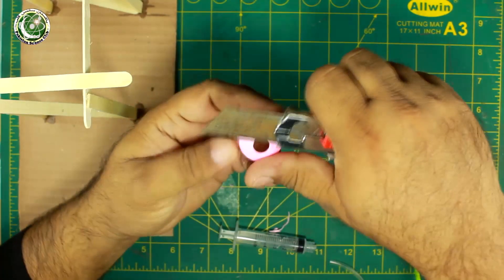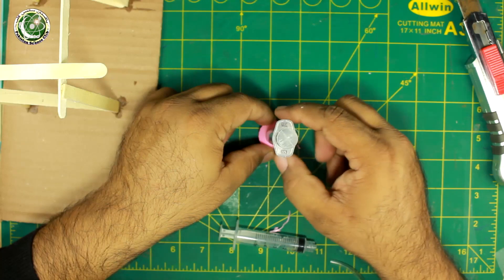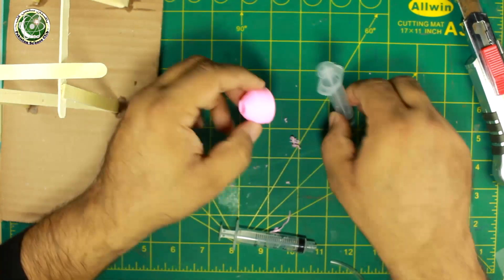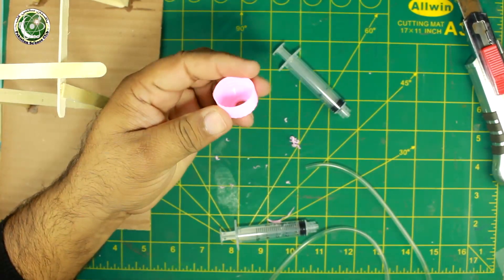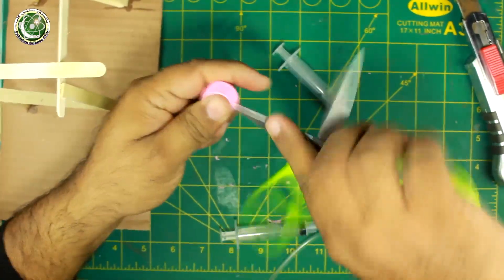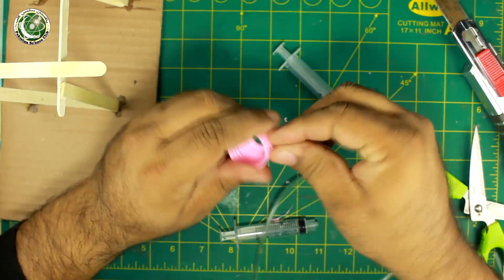Let's balance it so that it is straight and properly aligned. It should not be tilted this way or that way — we will keep it straight. Now I have to insert a hole here so I can insert the pipe. For this I will use a scissor, because this material is a little plastic so it makes it easy to cut.